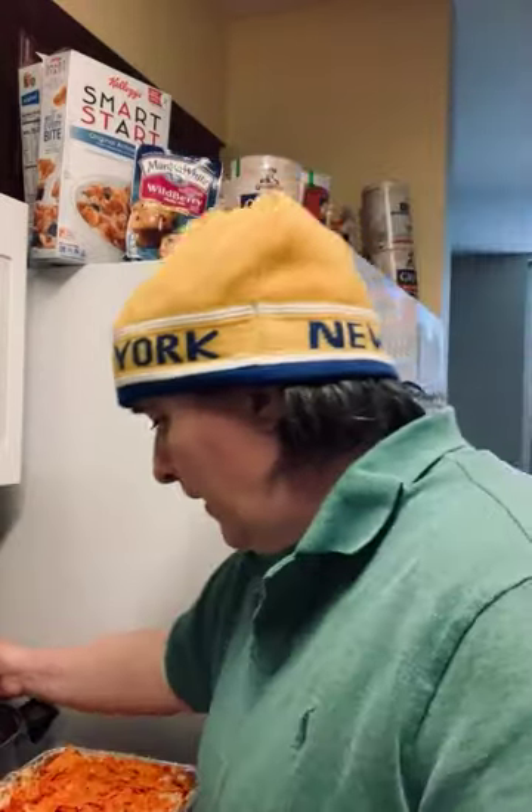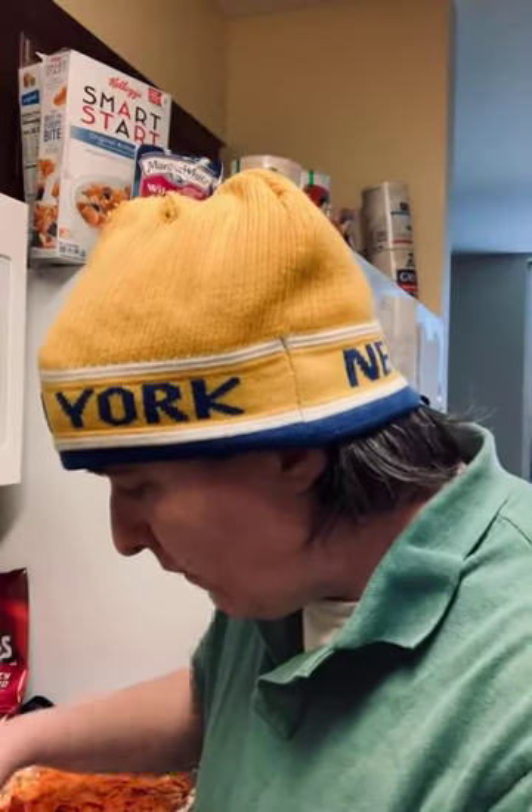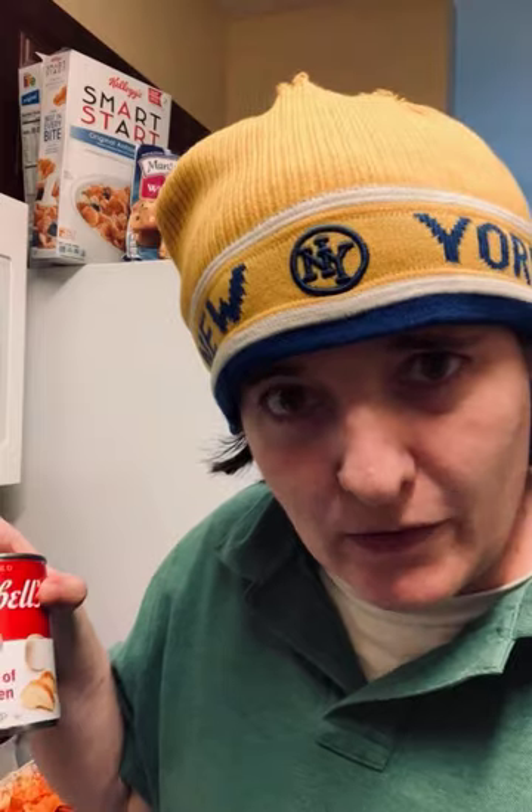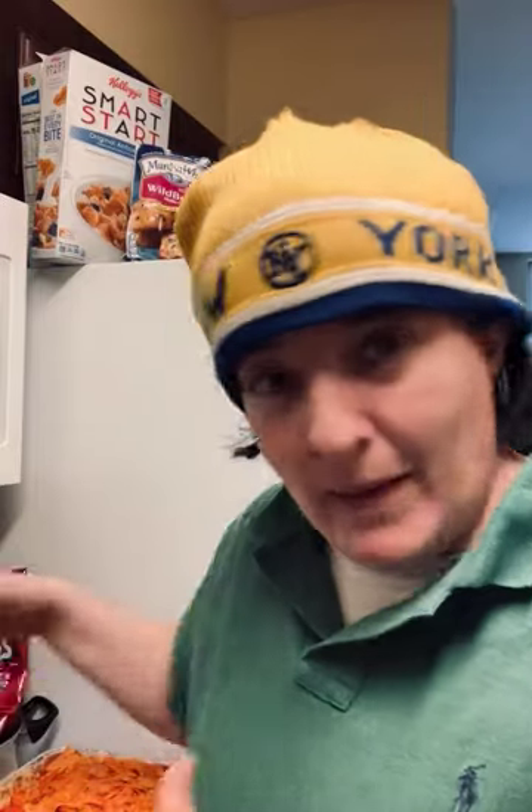It's an easy recipe for Dorito casserole. All you do is cook some chicken or shred a rotisserie chicken, and add it to a goop made of sour cream, cream of chicken soup, and taco seasoning. You mix it up, and you can add cheese to that goop if you want.